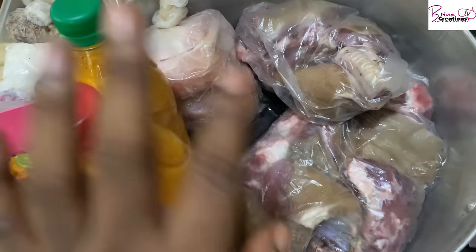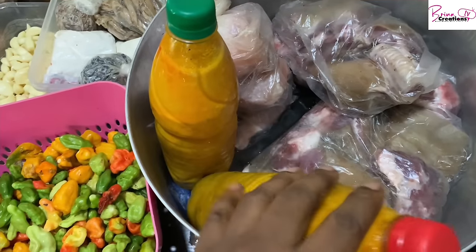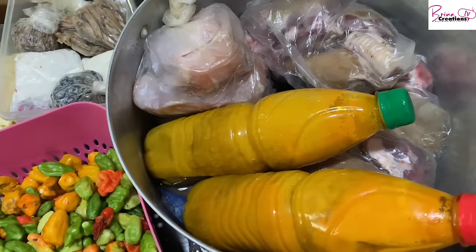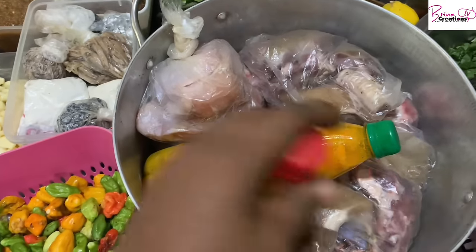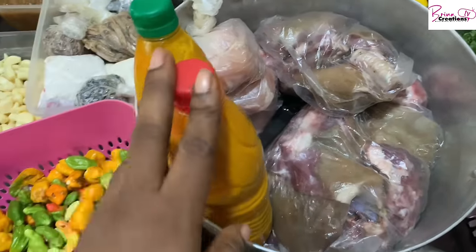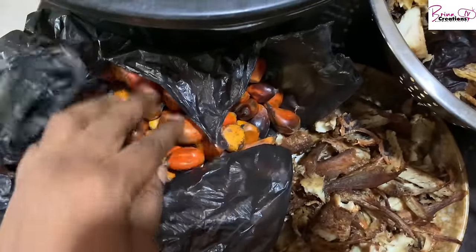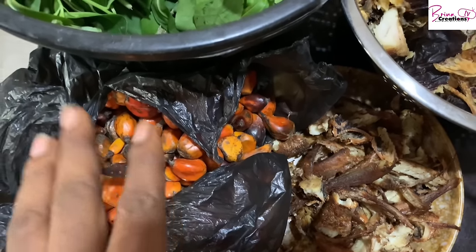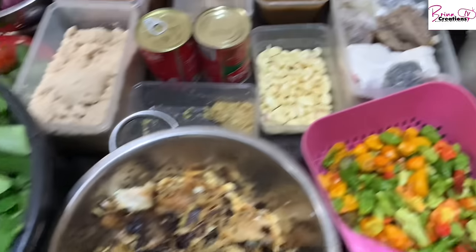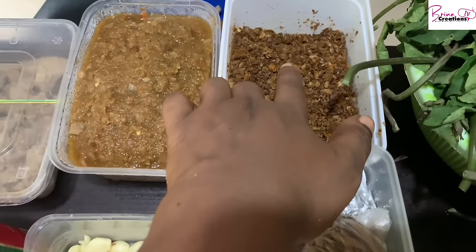I have chicken for my stew, and two bottles of frozen banga that have already been extracted — those cost me 900 per bottle. I also just bought fresh banga from the market yesterday; since I already have some, I'll cook this new batch and freeze it once it cools. I also have my core crayfish and yellow pepper mix.